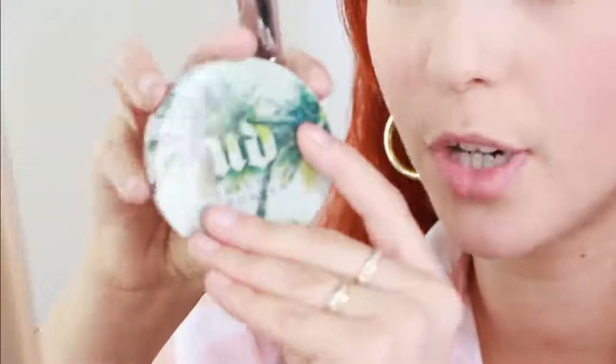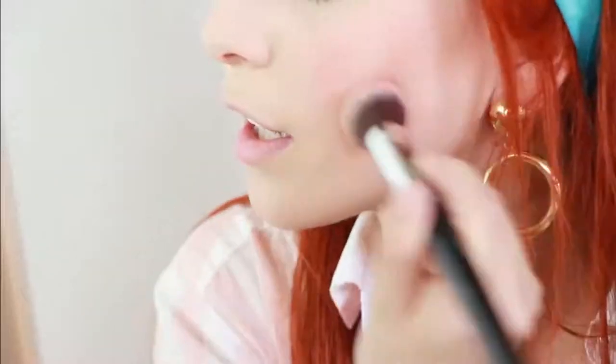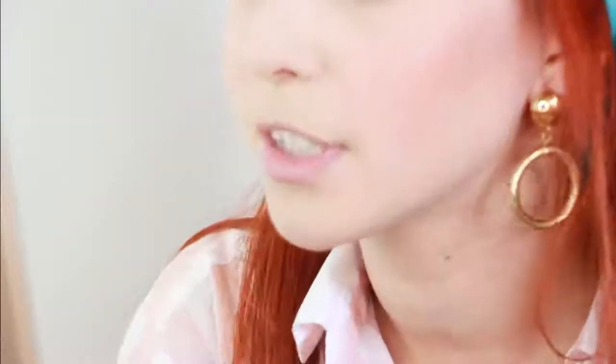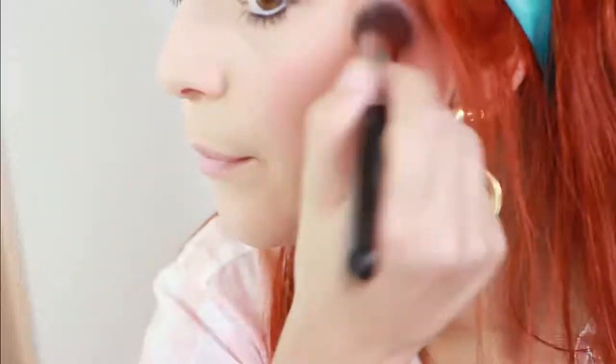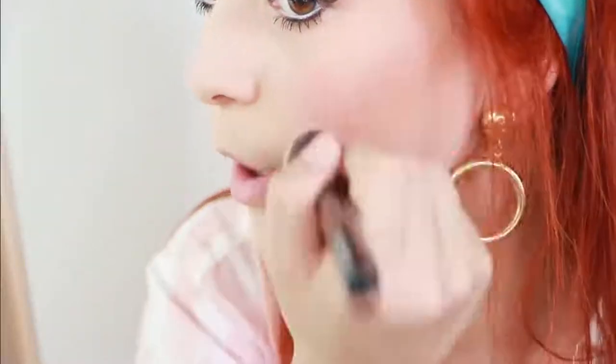Now I'm using the Urban Decay Beach Bronzer in the shade Sunkissed, and I'm putting that on as contour. If you have super pale skin, this is the perfect color for contour. And we're just going to bronze our face up, because in the 60s that started to become a trend and became full-blown in the 70s. As you notice, the 60s and 70s look pretty similar minus the makeup and hairdos, so we're going to follow that trend. It's also a trend of today, so it works perfectly.